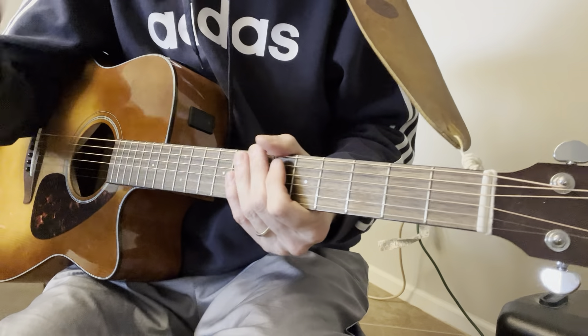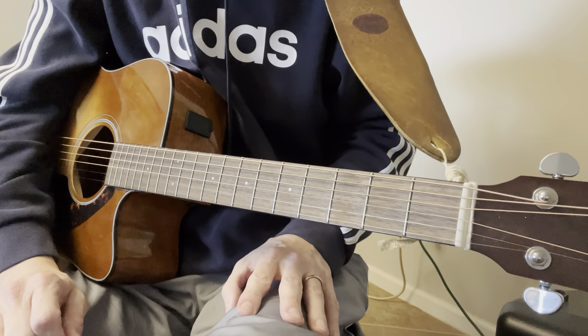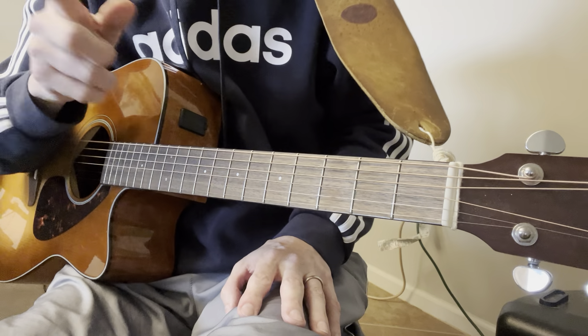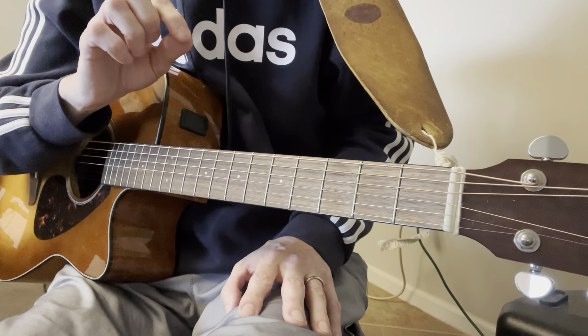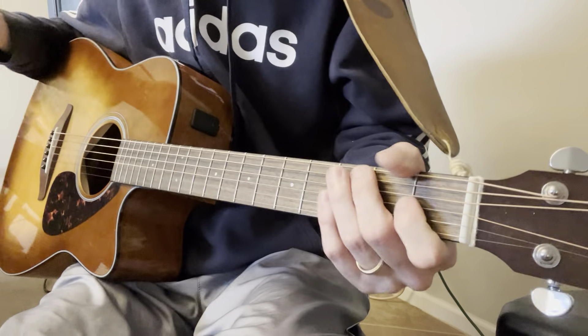So that is the run-through of the verse chords. The rest of the song is the same, except for one little speed bump they put in on the last verse — out of nowhere they add an A minor 7 chord.